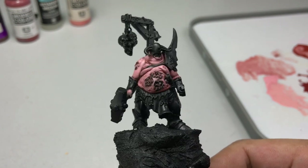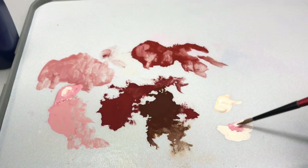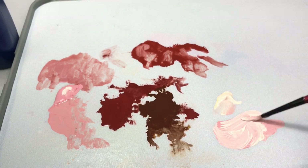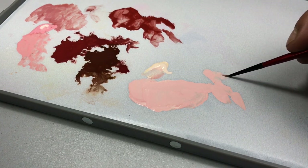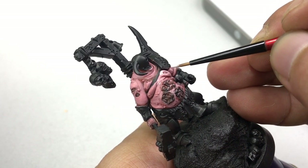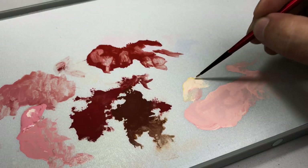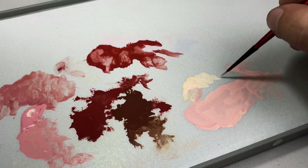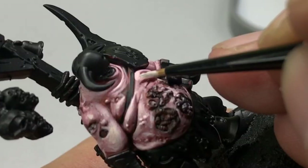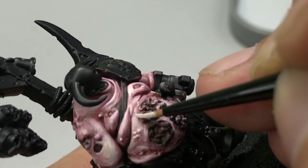Now we have nice skin. We push this further with more highlights and use light flesh. Again, mixing Old Rose with light flesh to create an intermediate color and adding retarder medium to keep it wet while we're painting. It's the same process — feathering and blending lightly with light paint strokes. Don't press too hard, just enjoy the process. Now we paint skin highlights with light flesh. This still has retarder medium, so blend lightly and softly and you'll create really nice transitions.